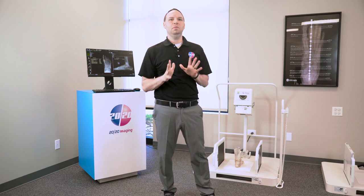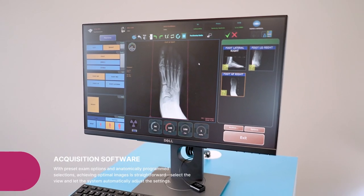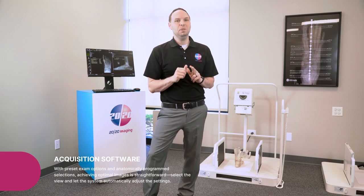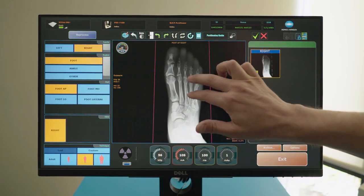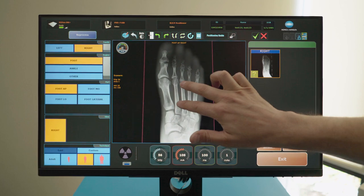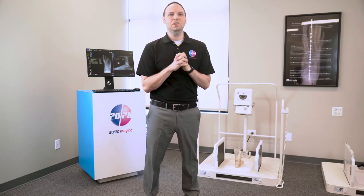The PXS not only excels in performance, but also in user experience. It features a hospital-grade integrated PACS and acquisition platform that simplifies the management of x-ray images. This all-in-one PC solution is designed to enhance workflow efficiency with a touch interface that streamlines operations for technicians.